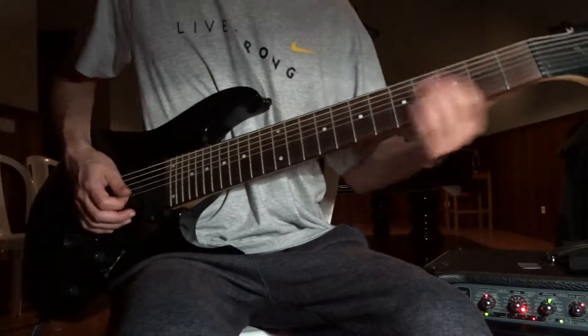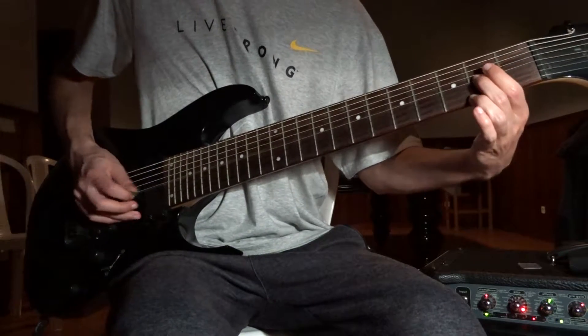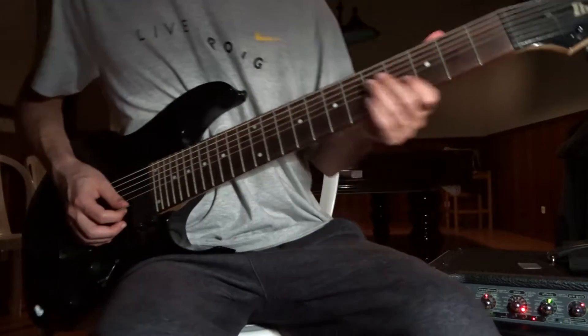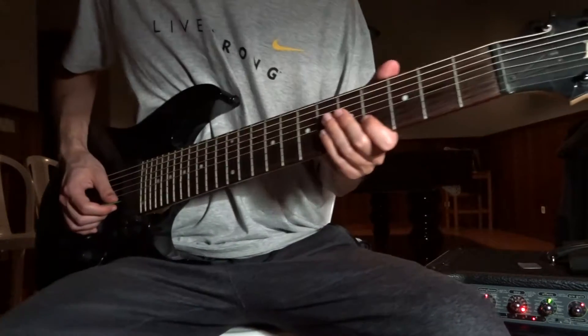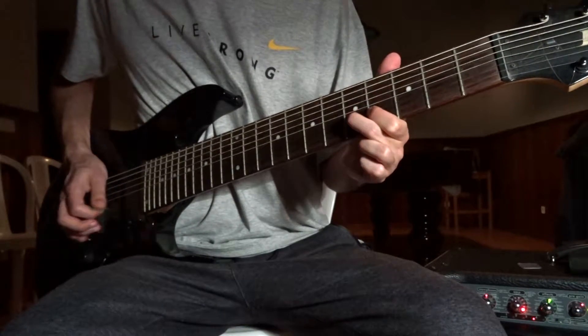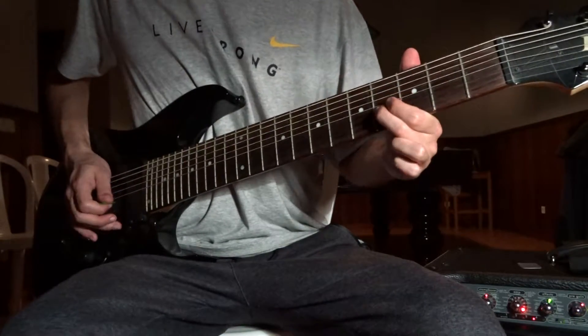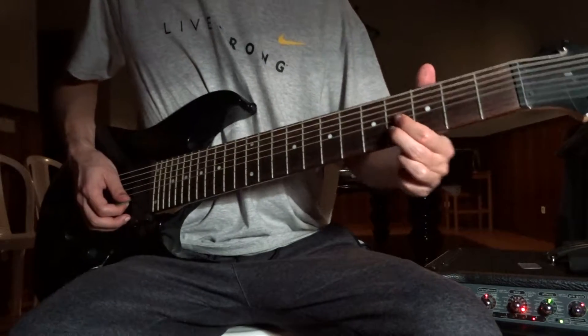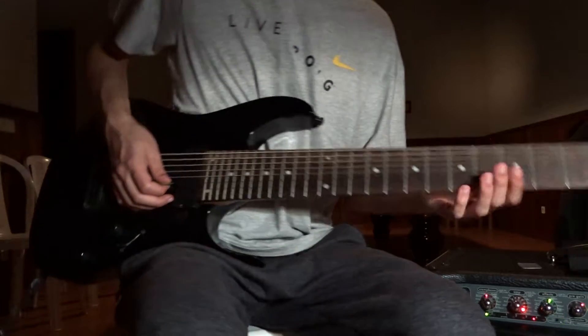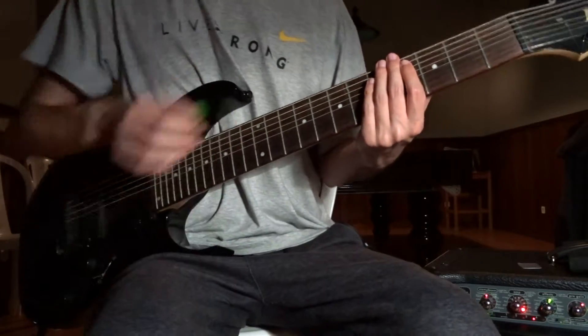Now, the 2nd guitar: on the G string, 4th and 5th — this little Emmeron thing. And then, 4th on the G, 4th on the D. The same as guitar number 1. This repeats.